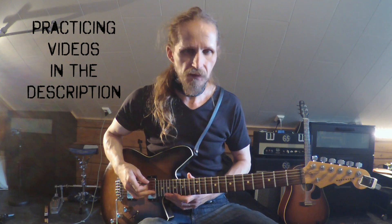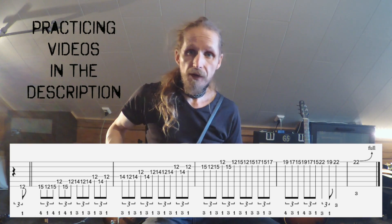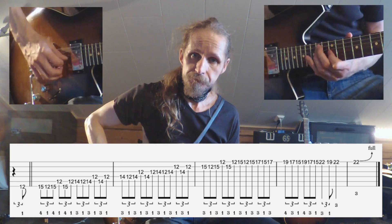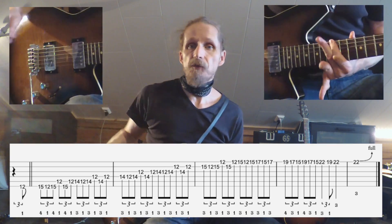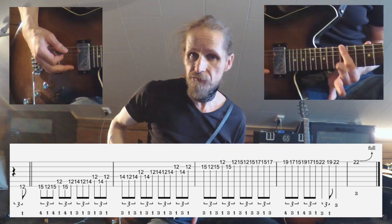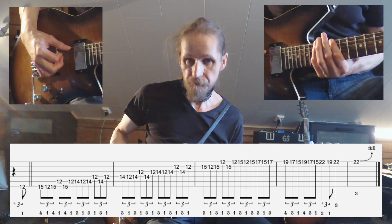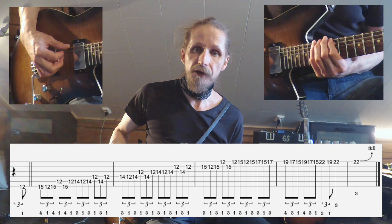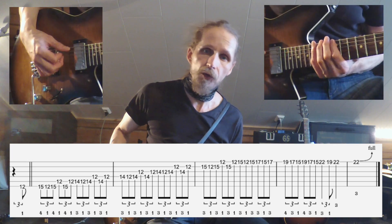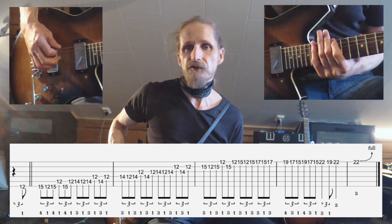This lick can be found 2 minutes and 19 seconds into KISS 'Love Gun.' We are in E-minor pentatonic and it's all based upon a simple pattern. You start on the second note in fingering 1, which will be the 15th fret in this case. The pattern is: you play a note, go down one note in the scale, and then back to the note where you started.